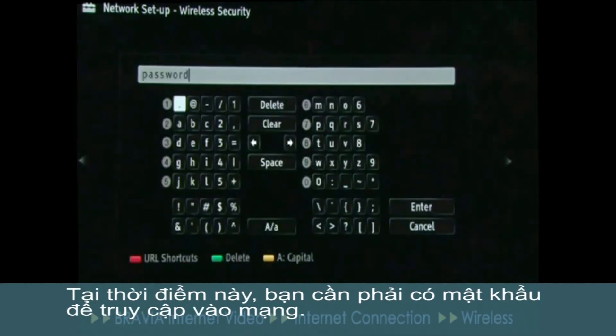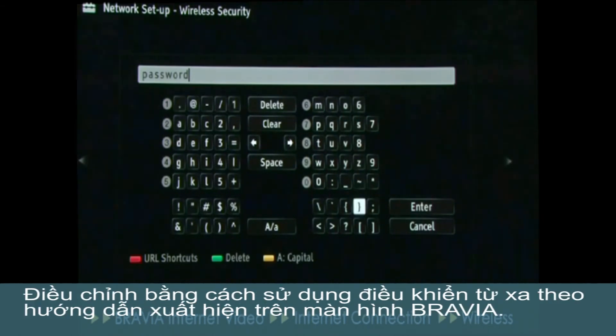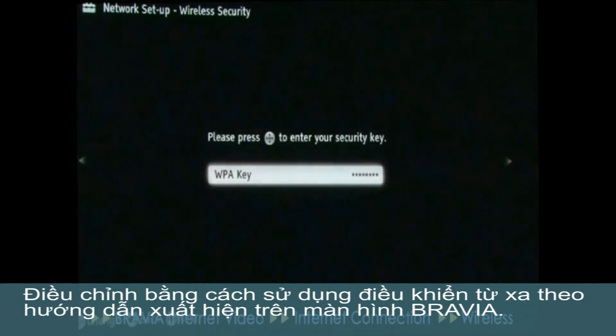At this point, you'll need to have your network password ready. Enter it using the remote control, following the guide that appears on the BRAVIA screen.